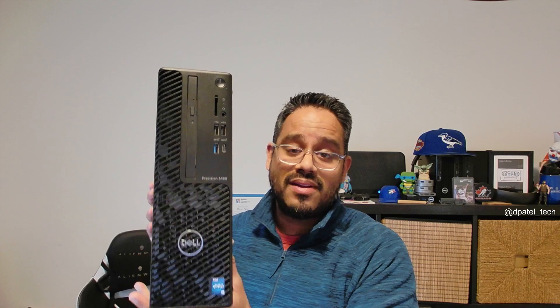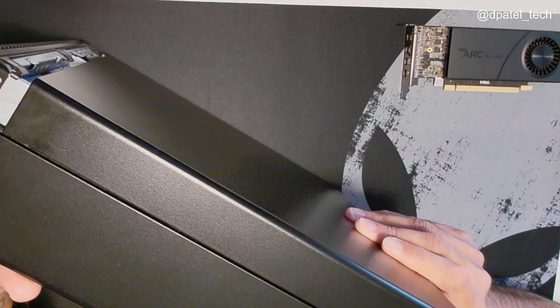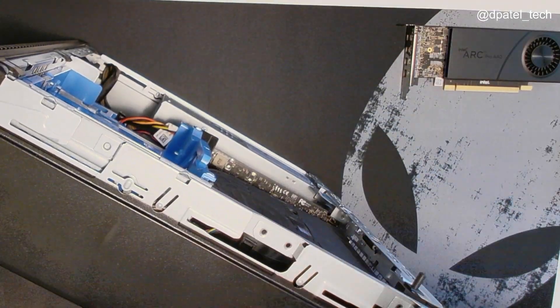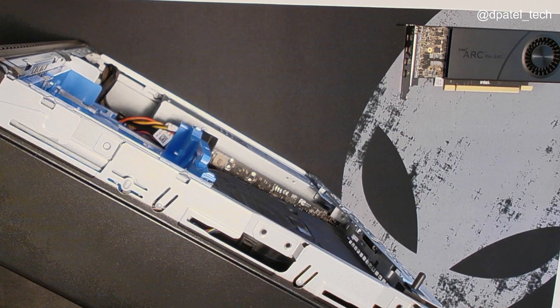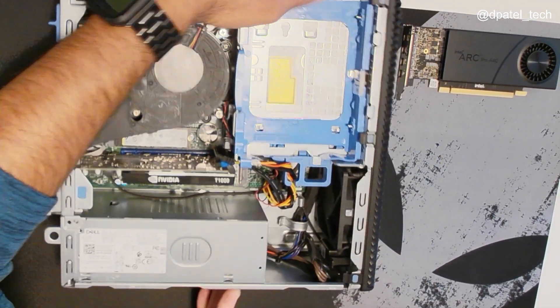This card is certified and available on our Dell Precision 3460 small form factor workstations, which is what you see here. We'll go ahead and pop the cover and get the card installed and do some testing. We're going to slide the case off and place it flat down here.